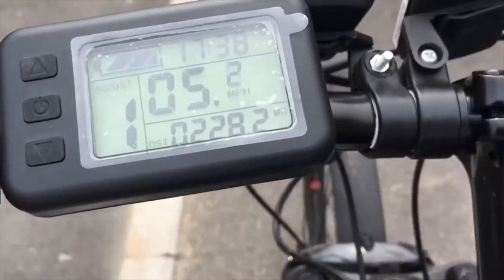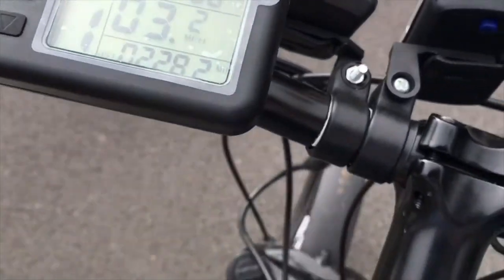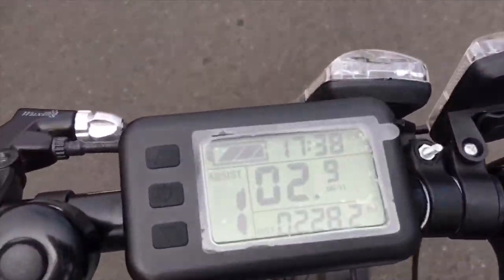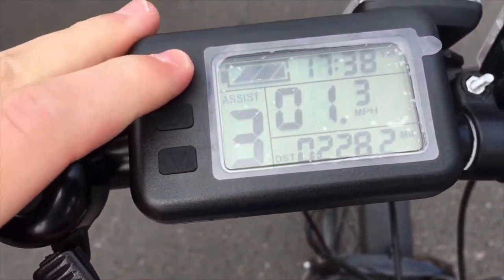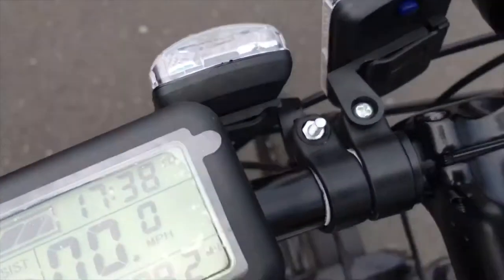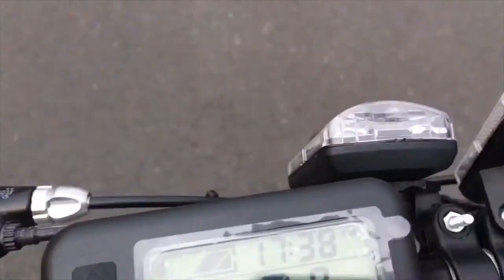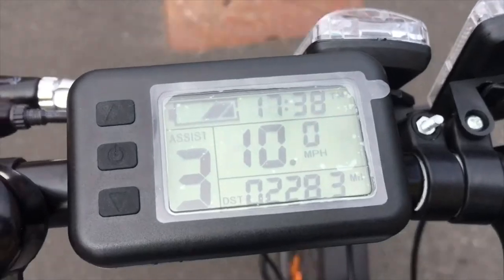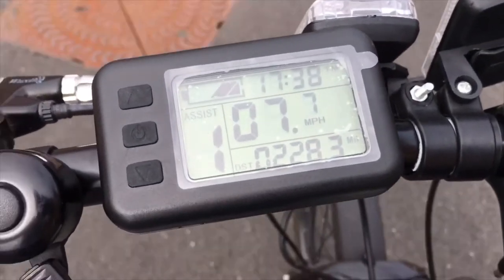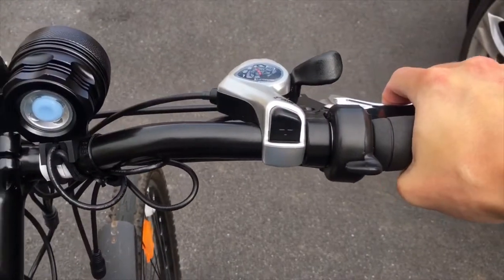As I come to a stop and turn the bike around, I'm going to put it on a greater level of assistance so you'll see the speed go up a bit faster. One thing to remember is that more assistance uses more energy out of the battery. It is quite hard to cycle with one hand and film with the other, but as you can see I've gone up to 10 miles an hour very quickly with the extra assistance.